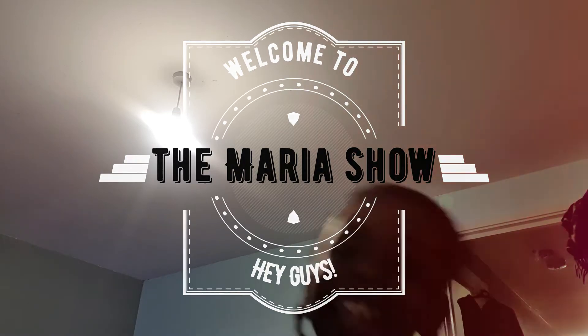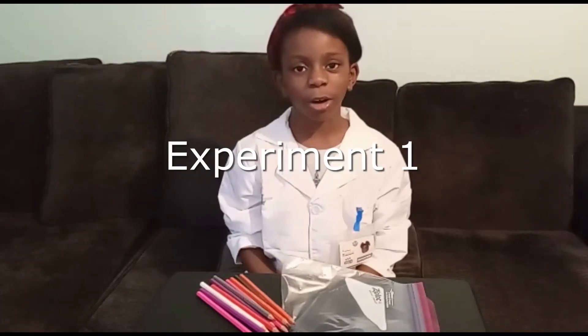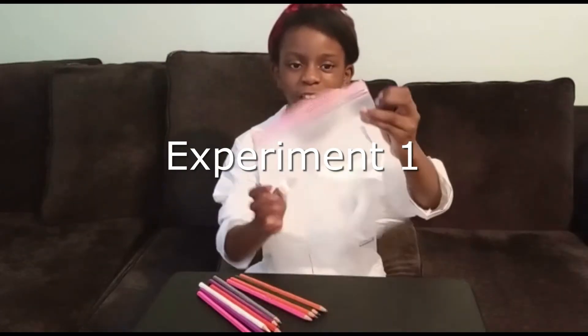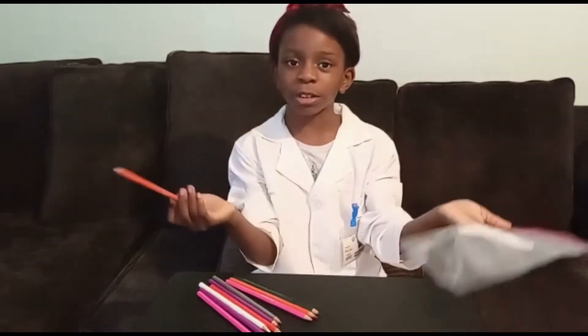Maria? Yes? First I had to put my science computer. Dr. Maria is on the case. Experiment number one: if you put water in this bag and poke pencils through, it won't leak.